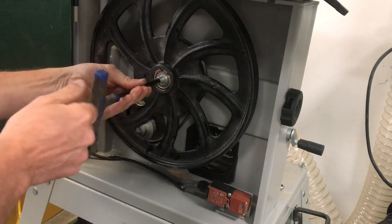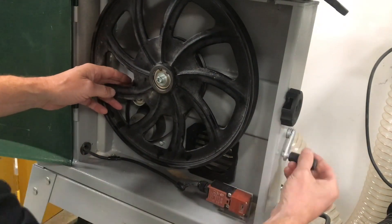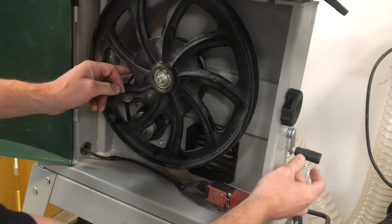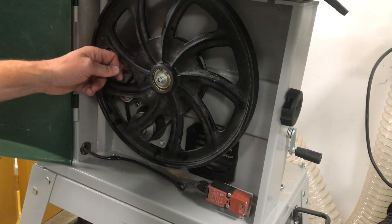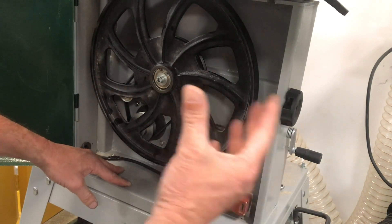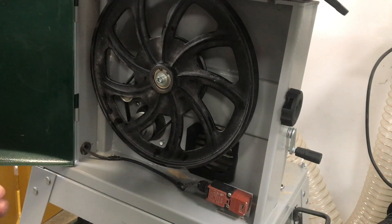Tighten up back into position — just a nip to give it the right amount of torque. Then wind the idler pulley back out to put the tension back on the belt. Make sure there's plenty of tension — you want to be able to flex the belt but not have it too rigid. Once done, close the door. When the door's closed it kicks in the limit switch. Make sure the machine is isolated for safety during this operation. Hopefully that's been helpful — if there are any more questions, please come back to us.